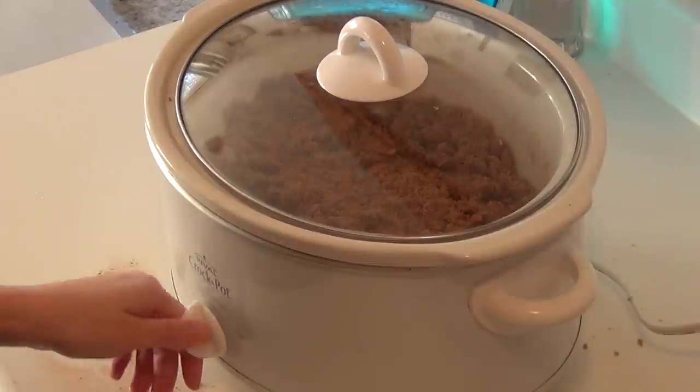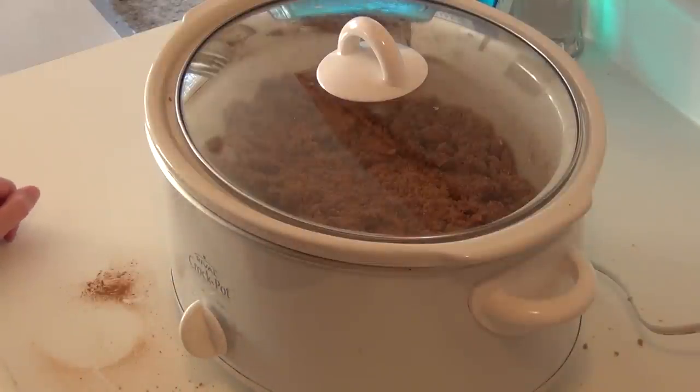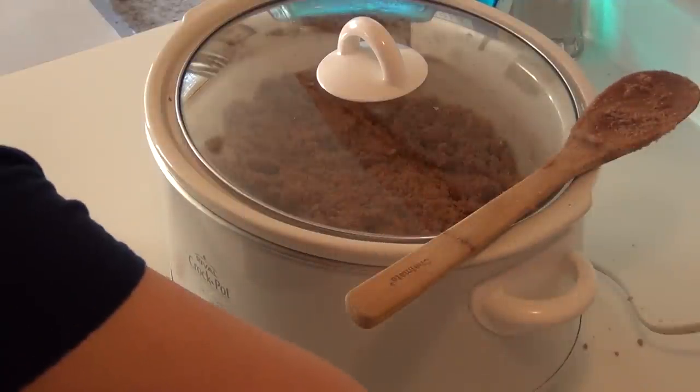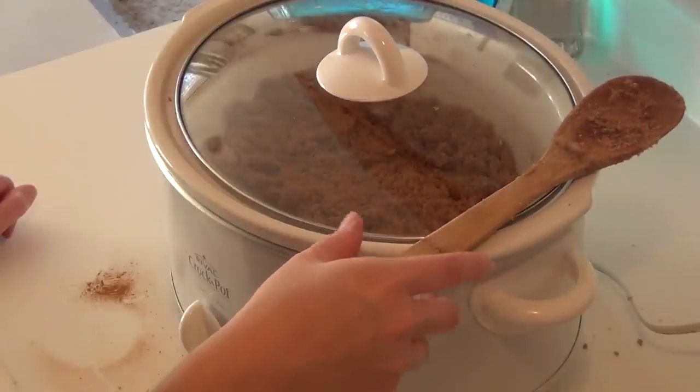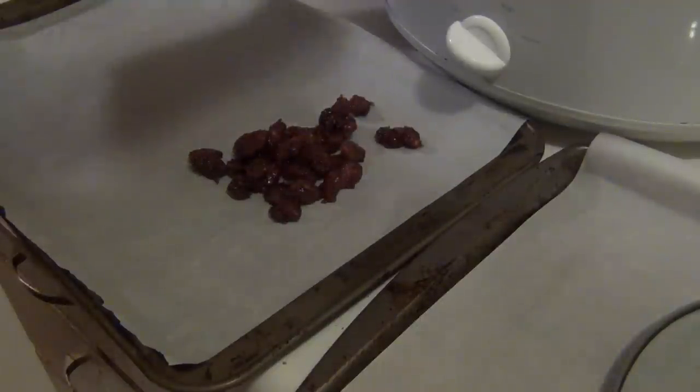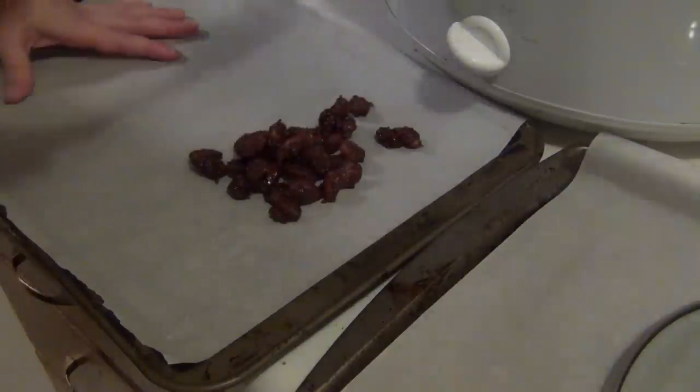Now that's done, I'm going to turn this on low and leave those to cook for three to four hours. It just depends on the size of your crock pot. I'm probably going to end up cooking these closer to about three hours, and at the two-hour mark I'm going to add that quarter cup of water that I set aside. I'm going to set my timer and come back in 20 minutes, give it a good stir, cover it back up, leave it on low, and check it every 20 minutes and stir it until they look like they're just about done. These ended up cooking for about four hours, and I added that cup of water about an hour ago.